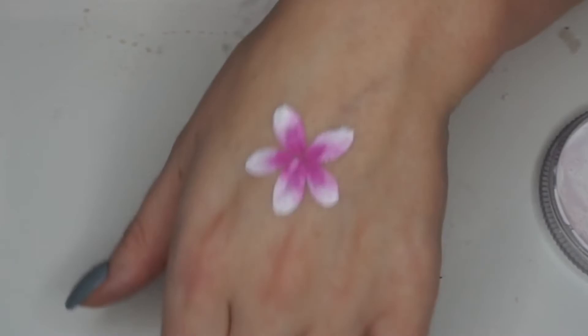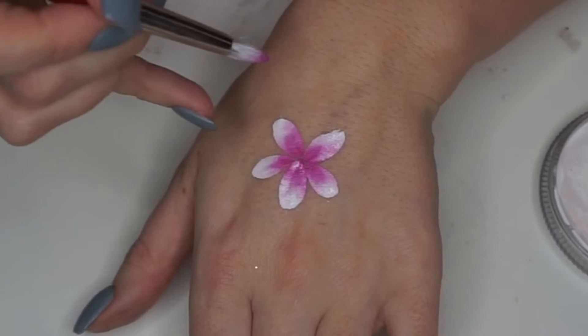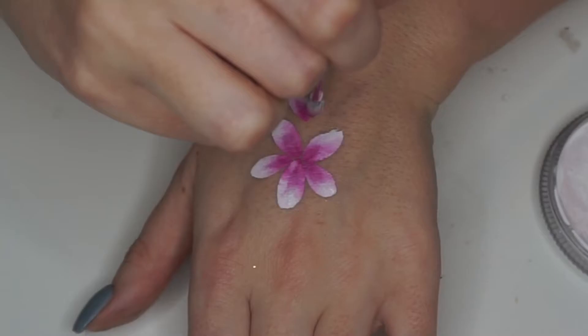As you can see on that one there's a bit of a feathered effect at the end, and that's because I need to replace this brush but it's always out of stock, so that's why it doesn't look so perfect there.